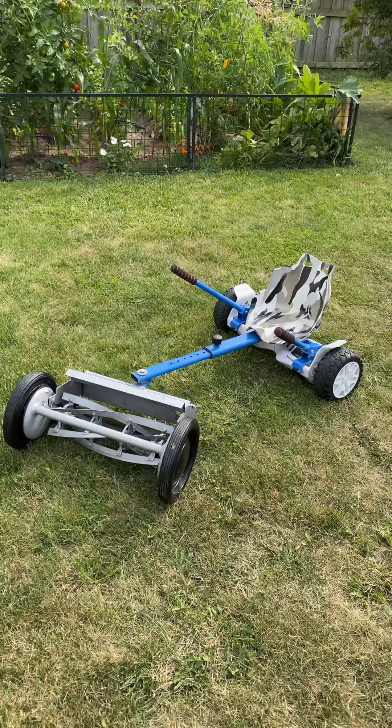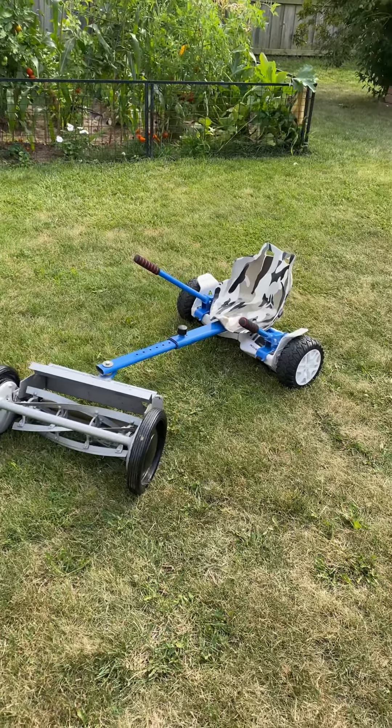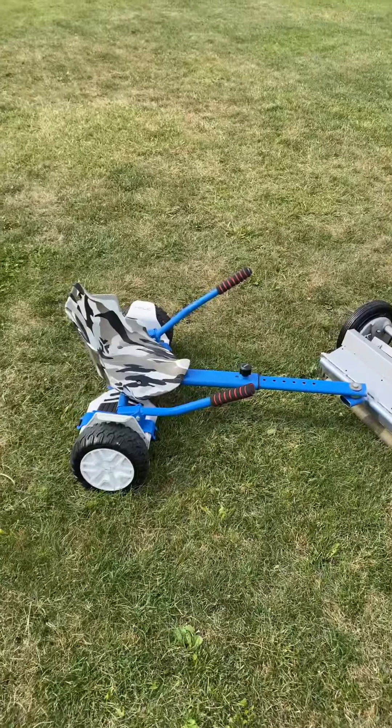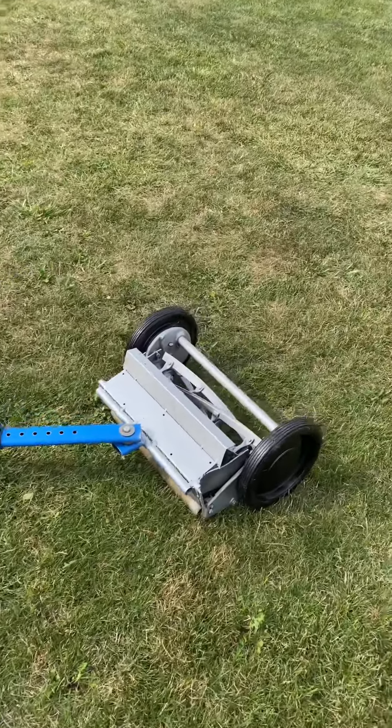Just got this hoverboard mower done and this is what it looks like. It's made out of an old push mower.